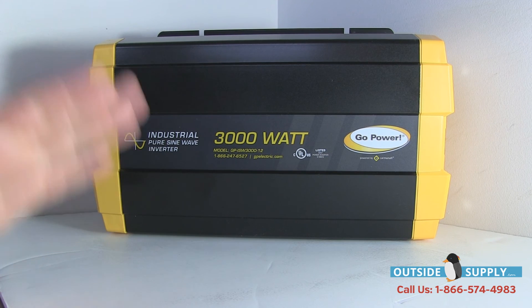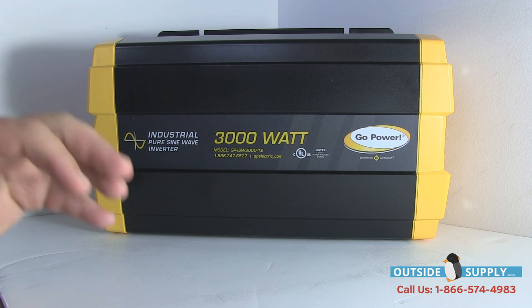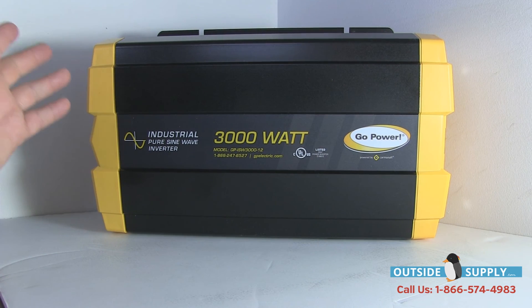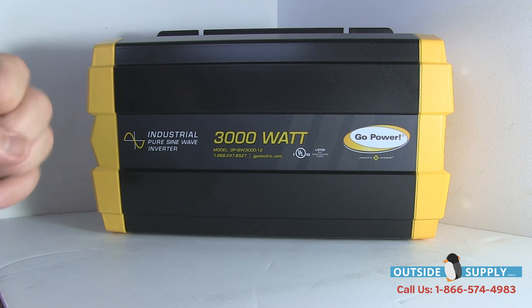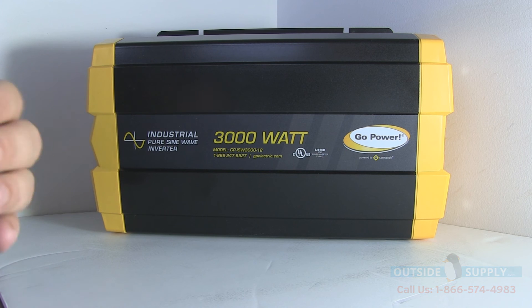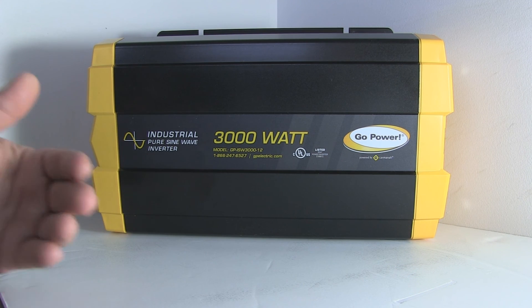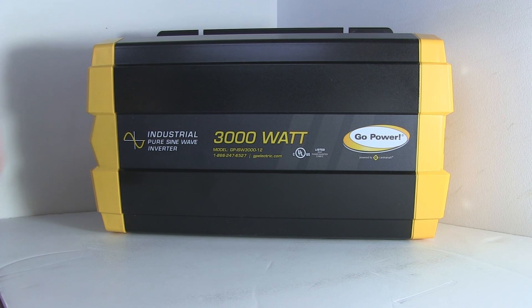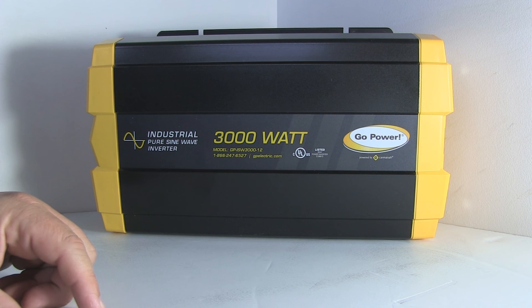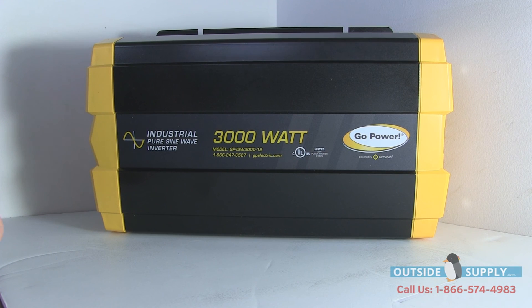The customer then said, 'I like the 3000, we'll upgrade — no problem. But I also need a GFCI outlet when I'm going to use this inverter in the RV. I like to plug in when I'm outside.' And I said, that's really simple. When you do this hardwire, just hardwire an outlet into the outside of the inverter, right on the outside. I think you'll find that will accomplish the goals you're looking to achieve.